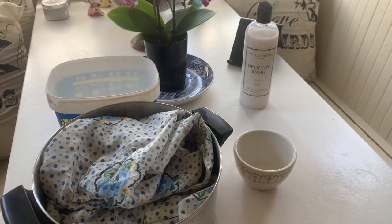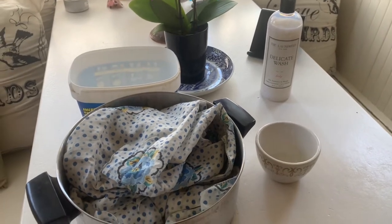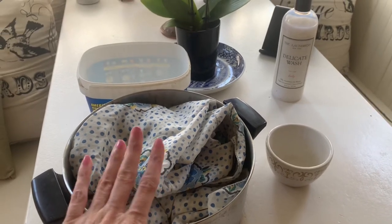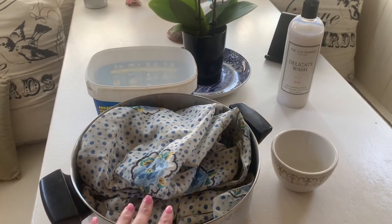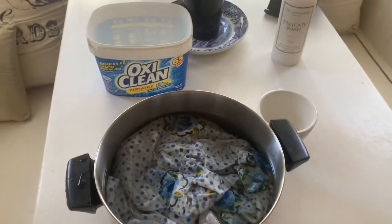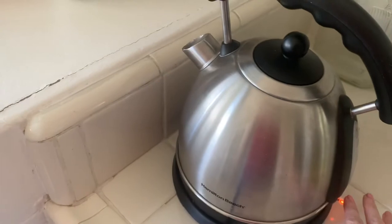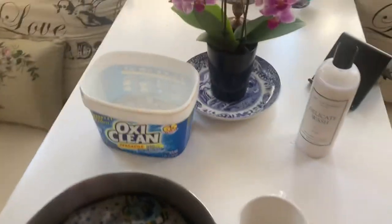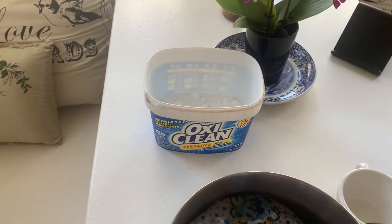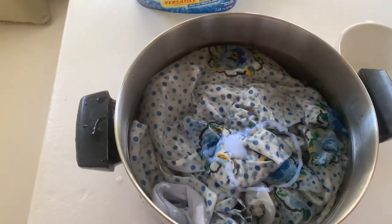The hot water will come out of the kettle, but right now I'm going to go ahead and fill this pan up with some cool water with the dress in it and then start the process. Once the water is in the pan, I'll start the kettle up to get some hot water for the OxyClean. First I'm going to add just a little bit of the Laundress Delicate Wash — just a little swirl.